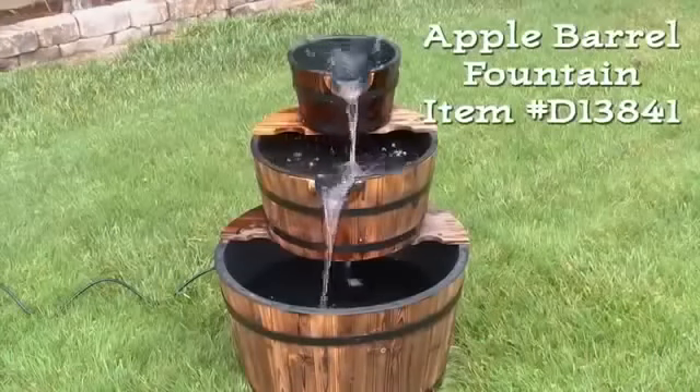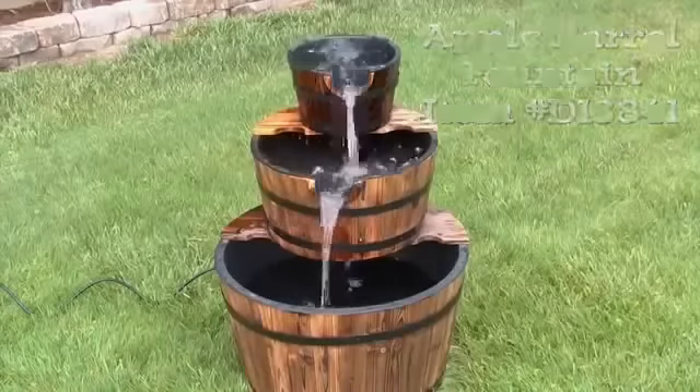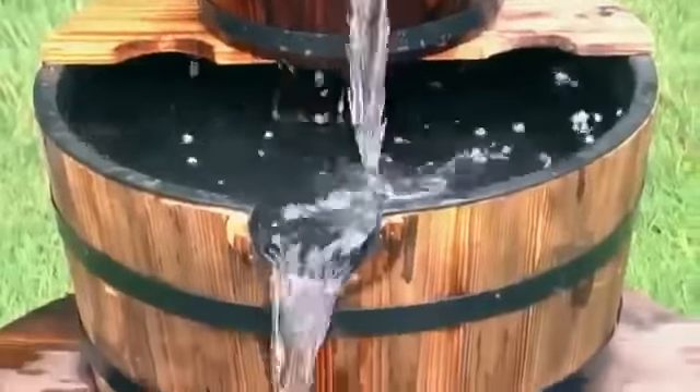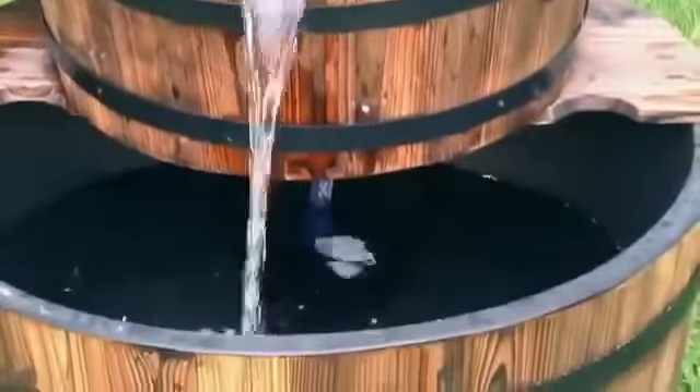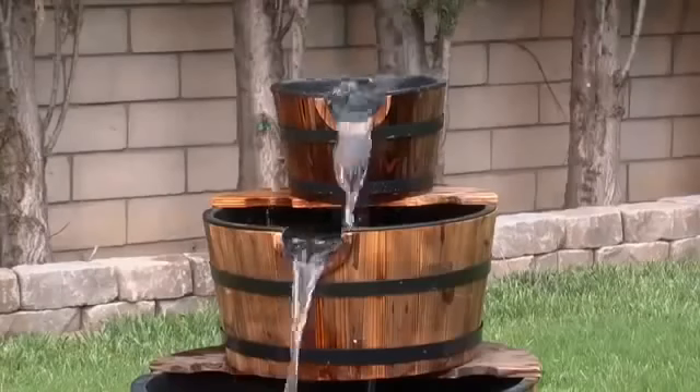Item number D13841 is this delightful apple barrel fountain. Sparkling waterfalls cascade from spout to spout, down the faces of three stacked bushel baskets. Made of resin, this fountain is easy to assemble.